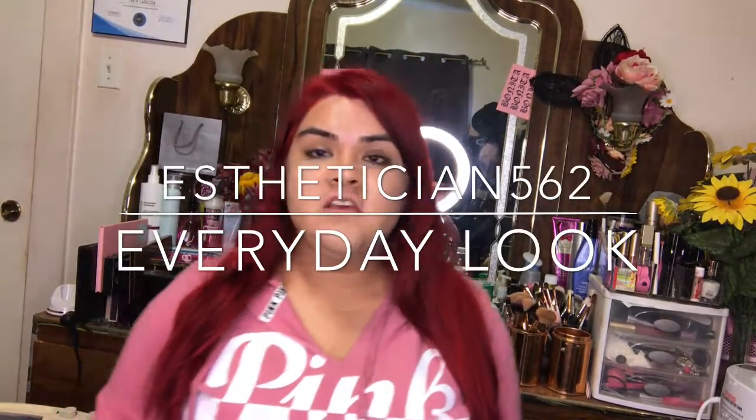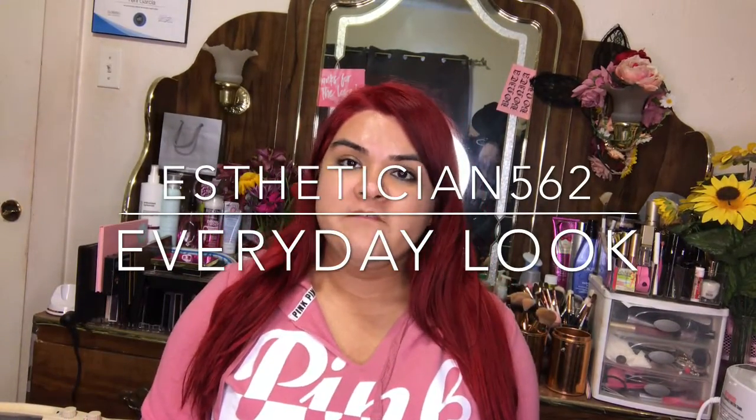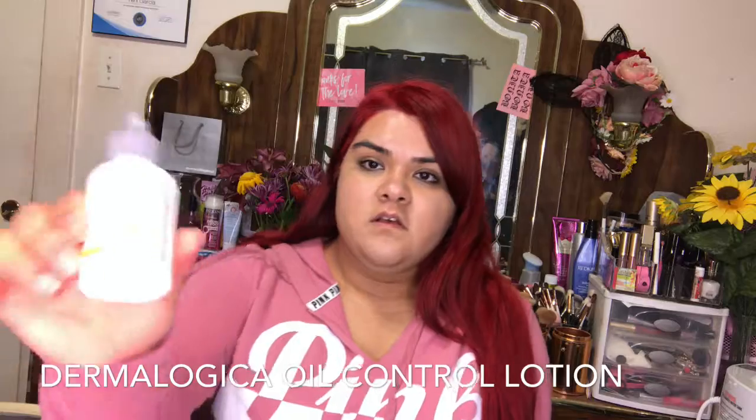Hello, welcome back to my channel. Today's video is going to be about my everyday look. I start off with priming my face, but before I prime, I'm going to start off with moisturizing my face using this oil-free moisturizing lotion from Dermalogica.